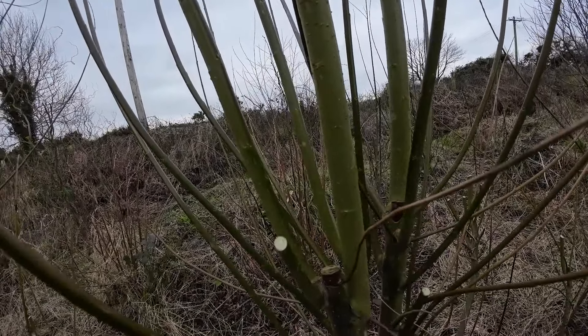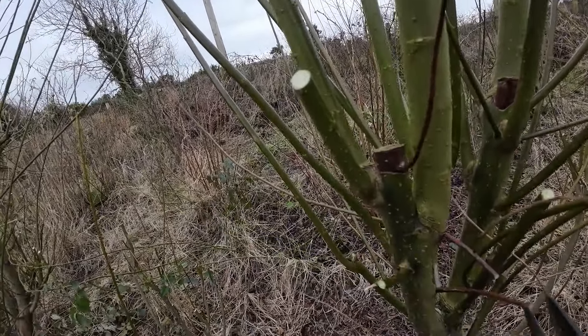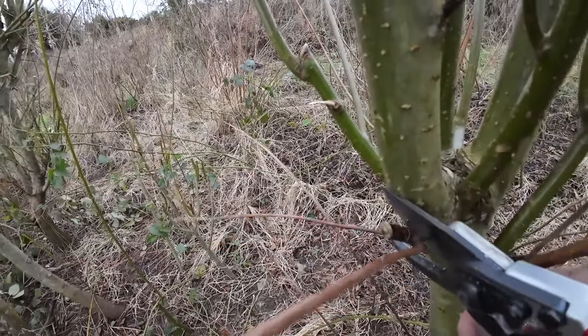First of all, we're going to take away all the little ones. We don't really need those, so we're going to discard them. We're not going to use those as cuttings. All the dead wood is definitely best pruned away.